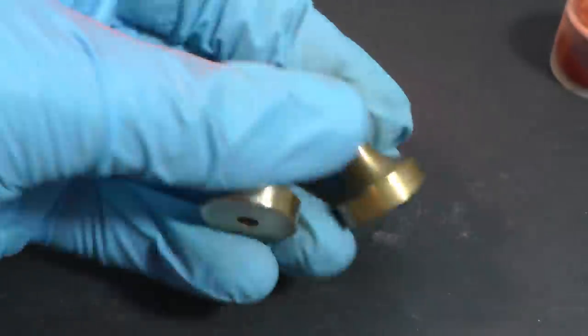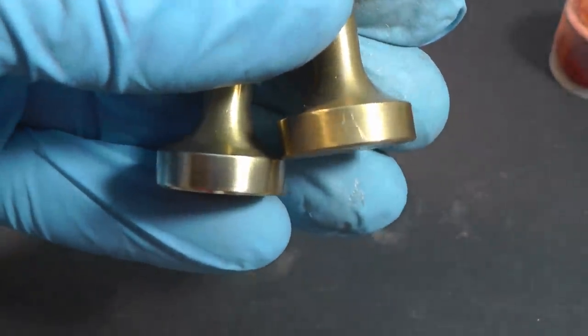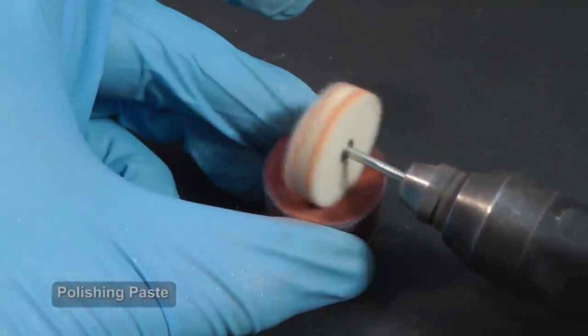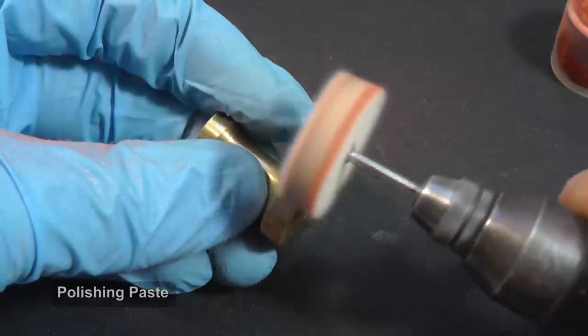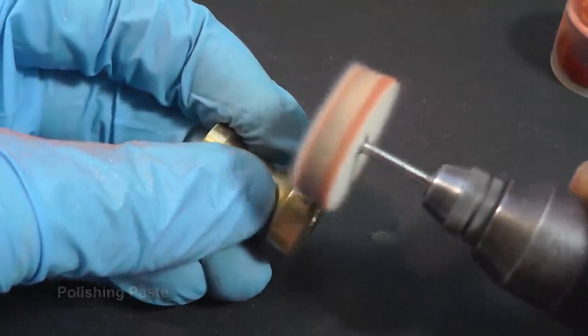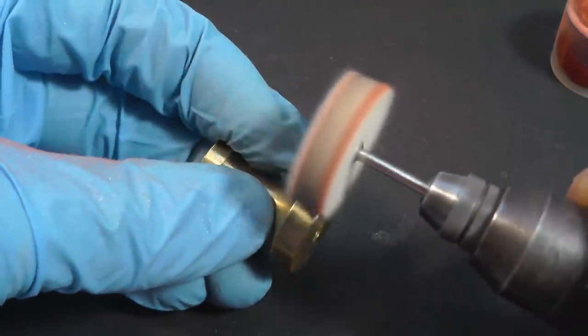The clean brass is nicely shiny and yellow, so let's polish it slightly. I am using polishing paste from a cheap set for a micro tool. However, a better effect I achieved with the Tamiya polishing compounds.